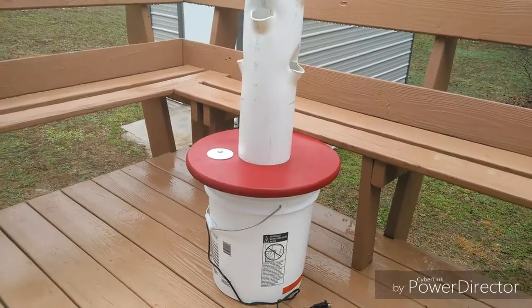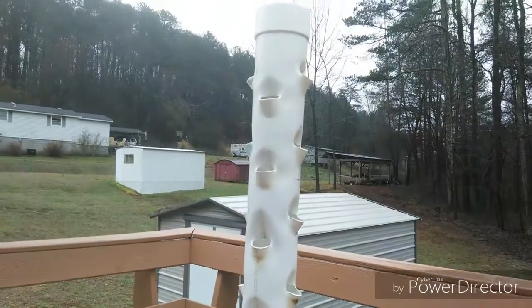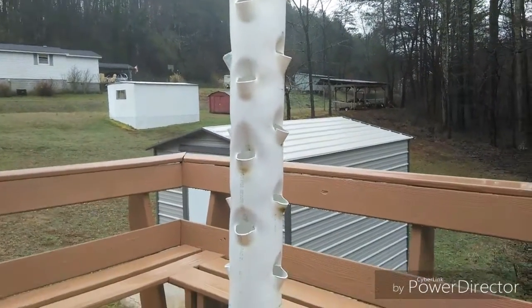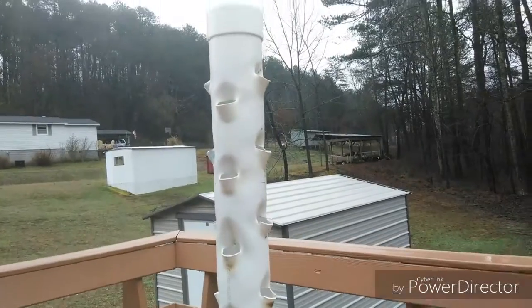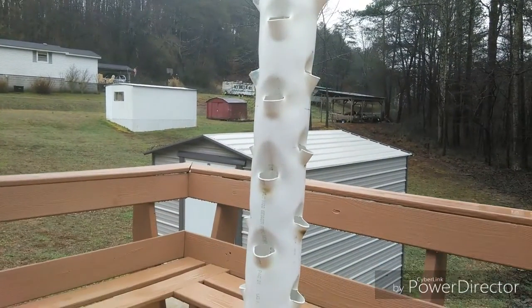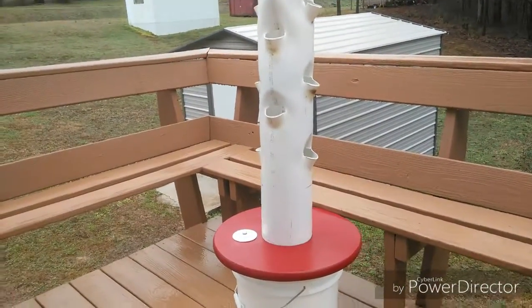We will be planting it in the next day or so and I'll give you a video showing how it's running and how it looks with plants in it. It'll use two-inch net pots. Stay tuned for more. This is Craig with the Ponix Haven — may God bless you, bye.